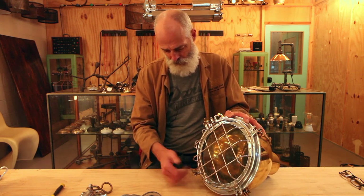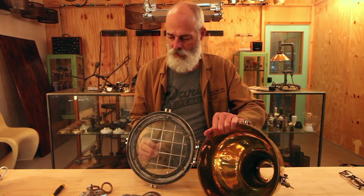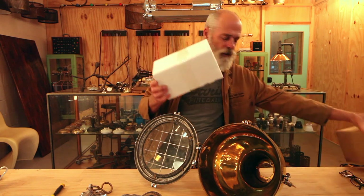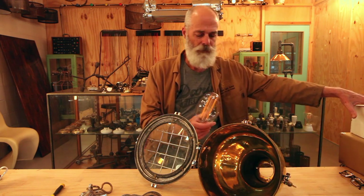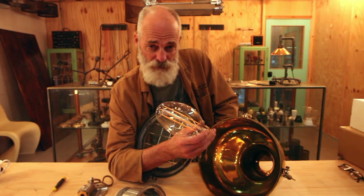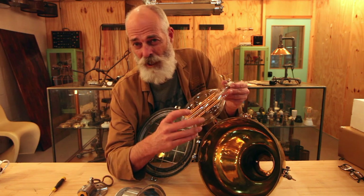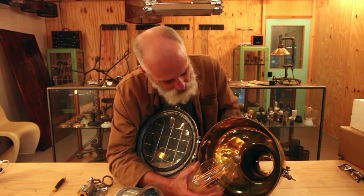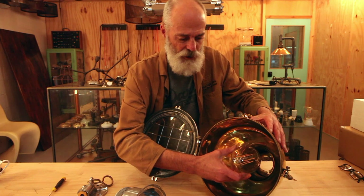We're going to try to fit our specialised globe. This is the globe we had made because it approximates in shape and size the original metal halide globes that would have been in these lights. It's not essential to have this type of globe - it's about 10 or 11 watts, reasonably bright, which is probably a good thing because it's a brass reflector. We're trying to get the face of this globe flush with the fitting.